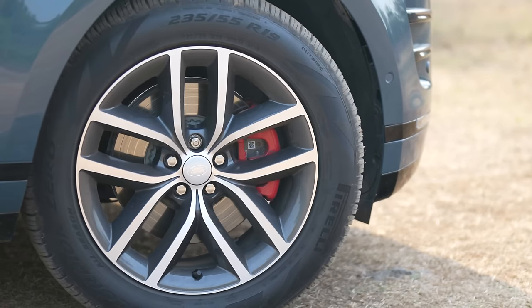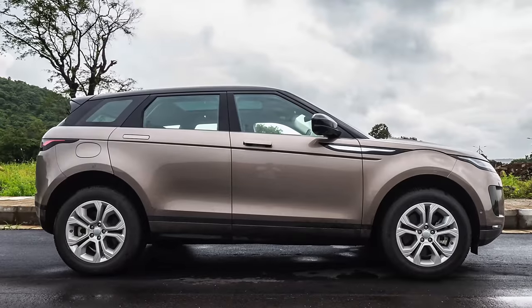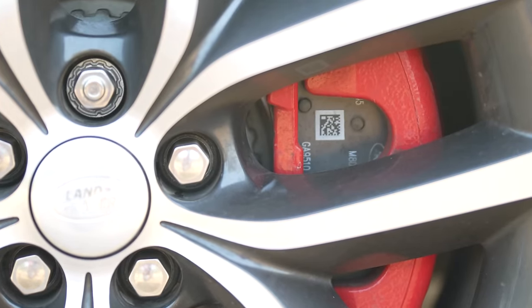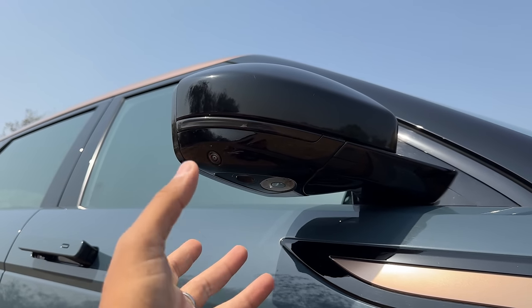The wheel size here is 19 inches — 235/55 R19s. They have updated the alloy wheels, which is welcome because the old Evoque had alloy wheels that looked like wheel caps. These at least look like proper alloy wheels. Red-colored brake calipers are quite cool. At night, it actually projects the Range Rover design logo on the ground, so yeah it has that welcome light feature as well.